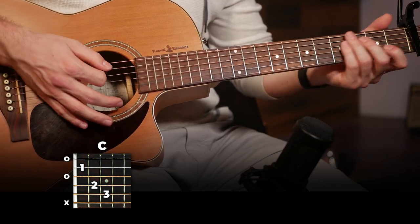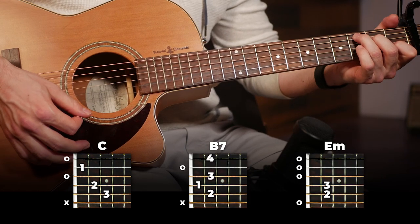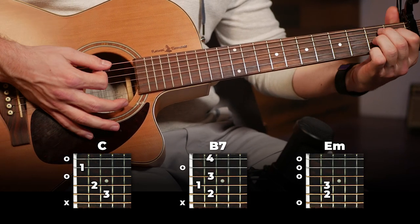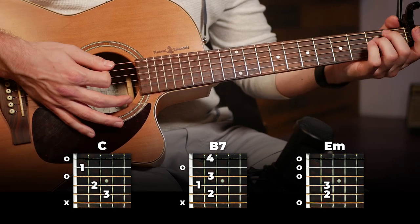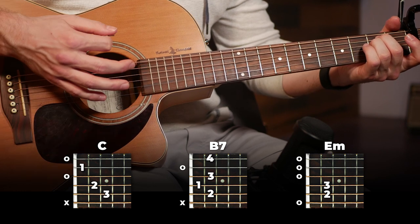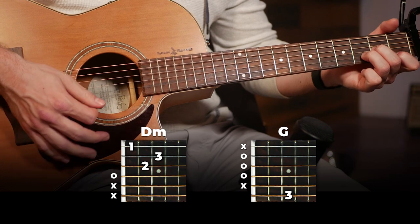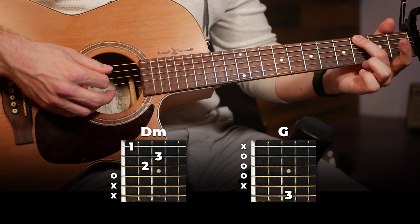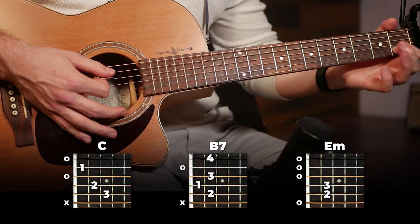Once you've got the feel for that, we can add in our other chords. We're gonna start from a C, then move to a B7, then to an E minor, and then the last part of this section is D to just the low note of a G — the 3rd fret of the 6th string.